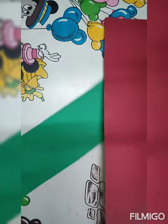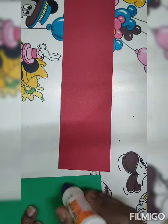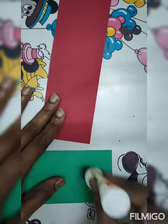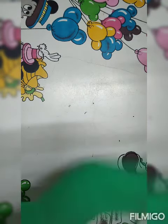We have to make two strips and fold this strip. First we will add a little fabric glue, and after putting the fabric glue we will paste it like this. It should be equal from both sides.